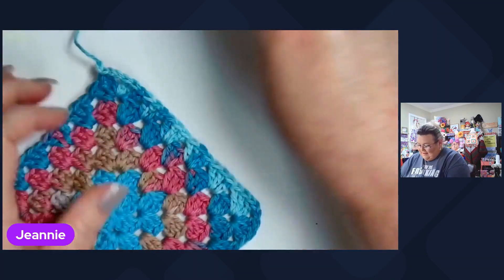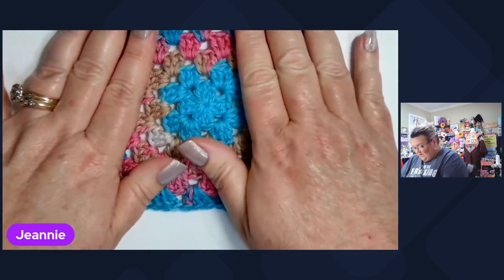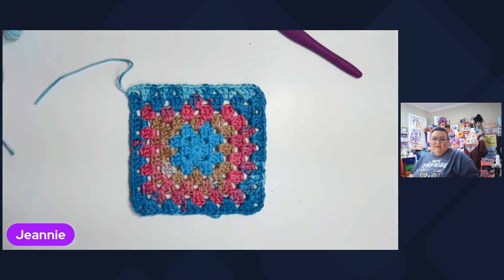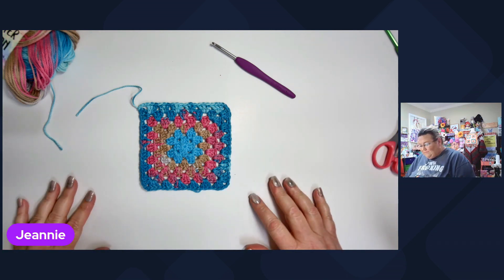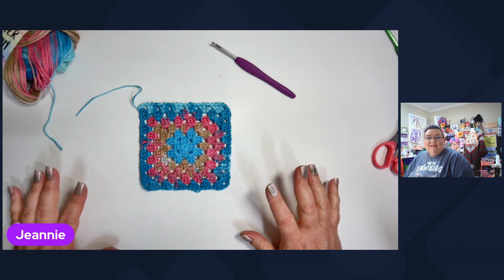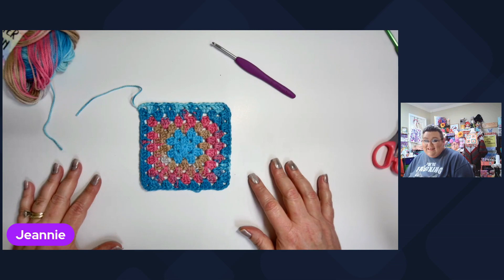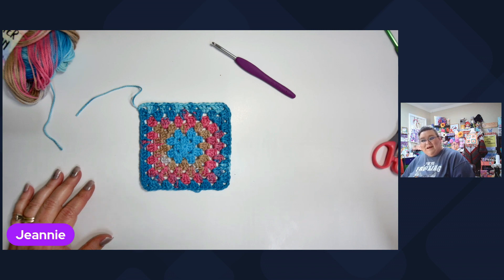Now I'm gonna cut that. I do weave my ends in as I get done with my squares, but I don't do it on camera because I don't like to hold y'all any longer than need be. I really appreciate y'all just coming by the Crochet Oasis and spending time with me. So like I always say, be kind, remember to smile, know that I love each and every one of you all. And until next time, I'll see y'all in the next video. Bye for now.